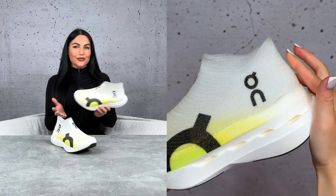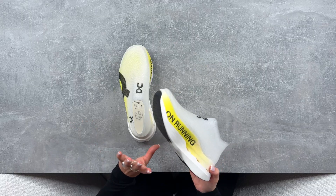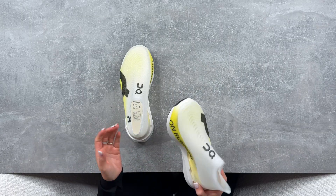On just released their wildest technology in footwear to date, and honestly I can't even imagine how other sportswear brands are feeling right now. This is so outside of the box of traditional footwear techniques and design — it's a big flex for On.